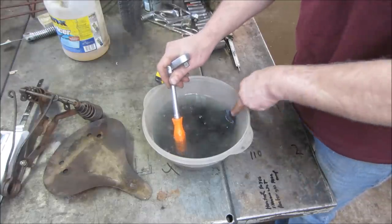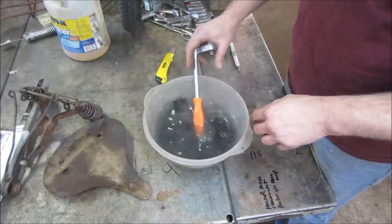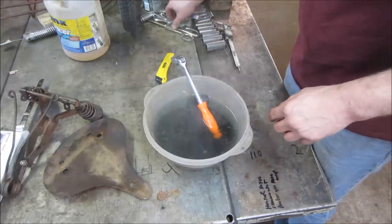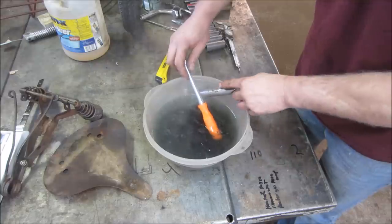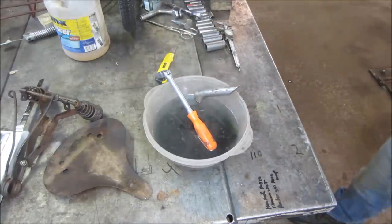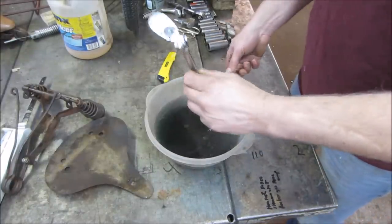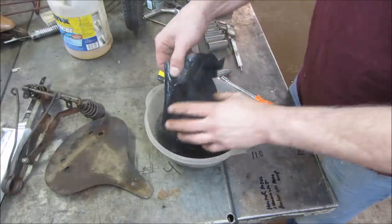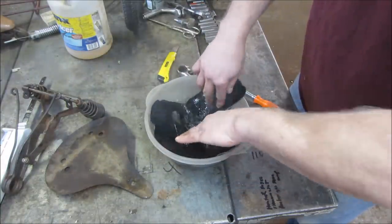I'm trying to get the whole thing under the water, just weighting it down. About five to ten minutes - let's go walk out back and see what else we've got for seats. Has that done anything? Why does the center seem like it wants to pucker up? I would think it would expand - we should be able to stretch it maybe.